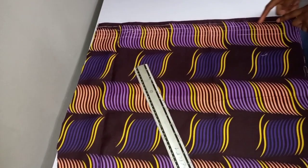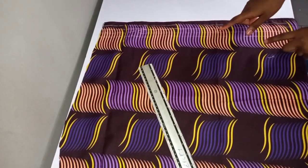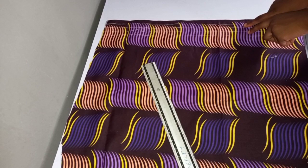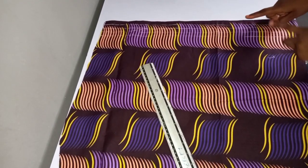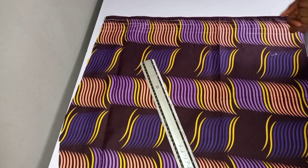You're going to sew straight from this line. The distance between them is very important. If you are taking quarter inch, take quarter inch from top to bottom. If you're taking half inch, you take half inch from top to bottom.